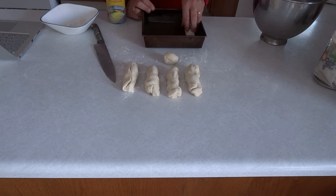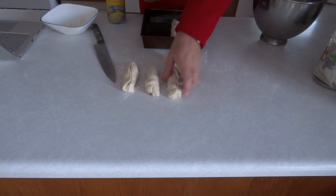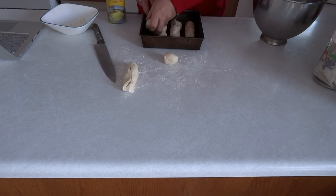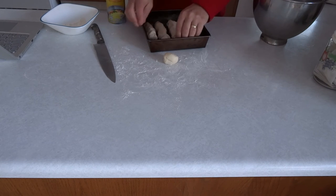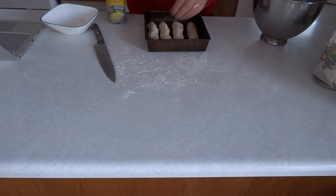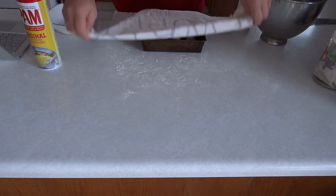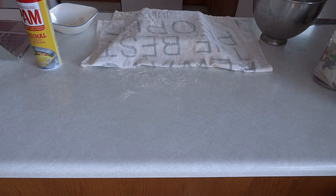I sprayed an 8 inch square pan with baking spray, then put 4 of the logs side by side along the bottom of the pan. I put the 5th log along the top of 3 of them, and the ball in the top empty corner. I covered the pan with a towel and put it in a warm place for 30 to 40 minutes until the dough had doubled in size.